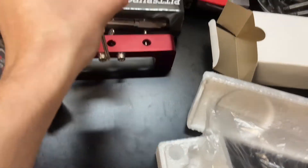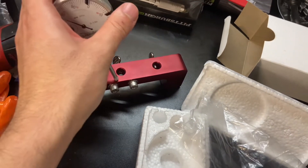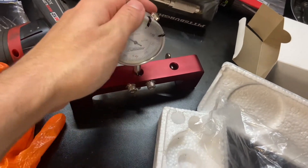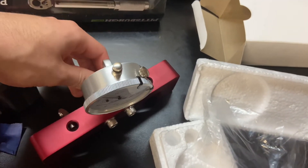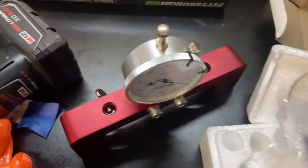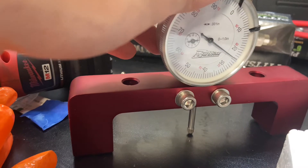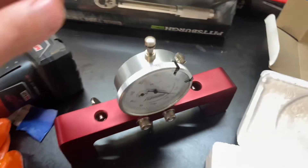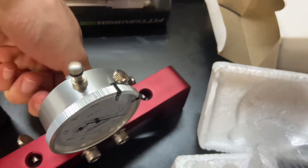So what you do: get your deck bridge, put the dial gauge in here. I need to loosen up the screw — there you go, now it's in — and you just tighten it up. We're going to go and put it up on the deck.